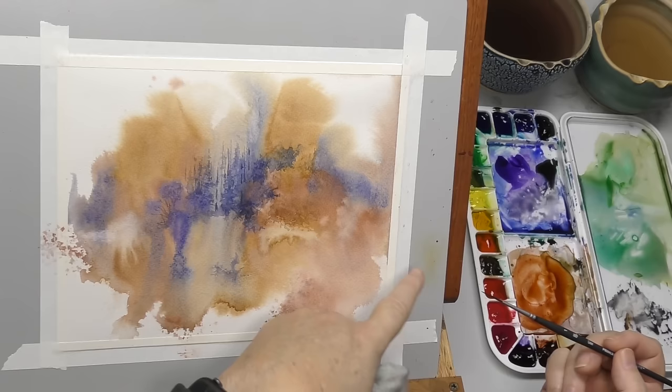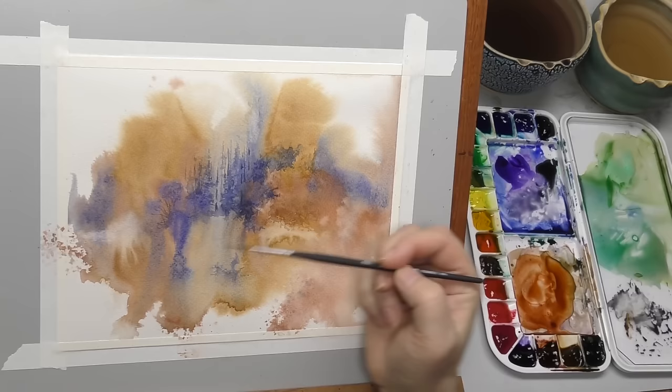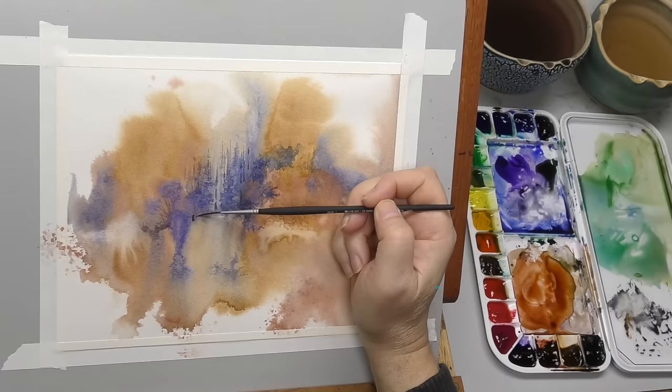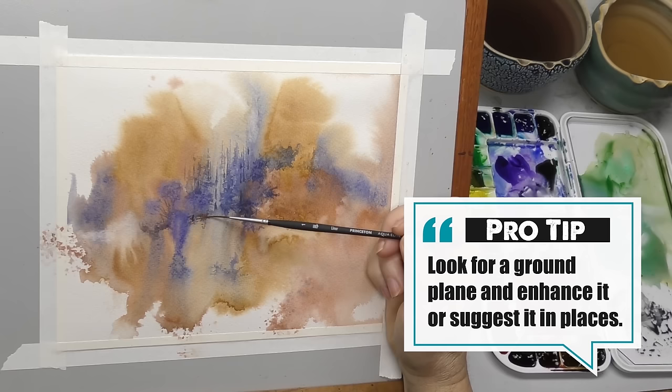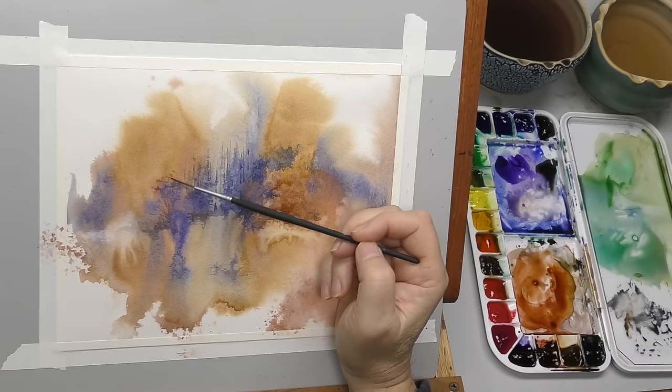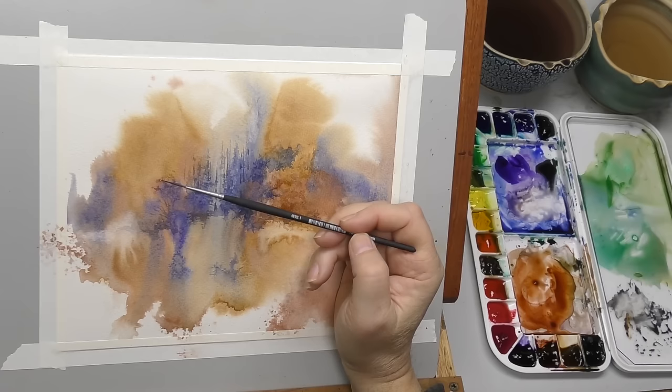We've got a bit of a ground plane — it could be irregular and hilly, kind of going through here. When I see that developing, a lot of times I like to try to enhance that. In this case, you don't want to just draw a line — you want to kind of indicate where that ground plane is going. I'm going to break it up with texture if you want. Let's make some parts of this tree over here a little more distinct.